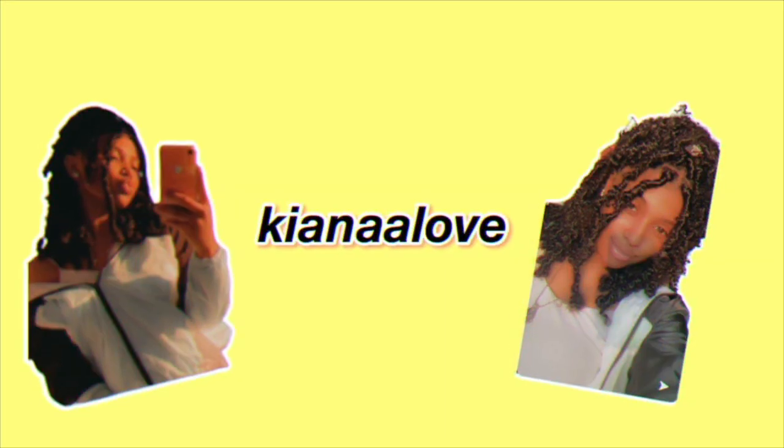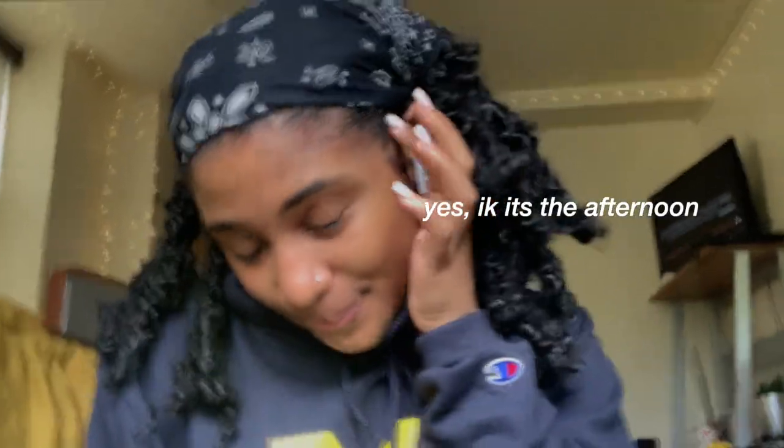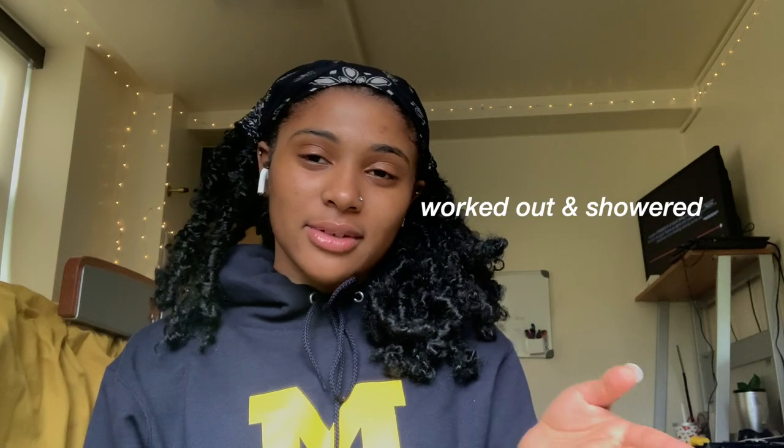Welcome back to my channel and welcome back to another video. It's about 2:39 right now and I'm about to have breakfast. I woke up around 11 something, now I'm hungry so I'm gonna make something to eat.